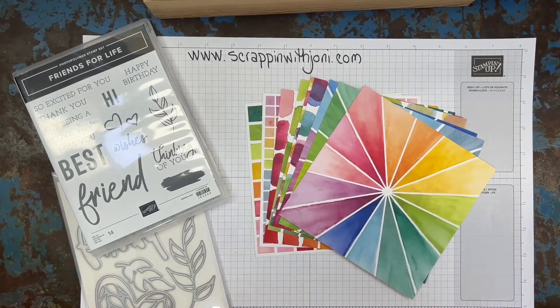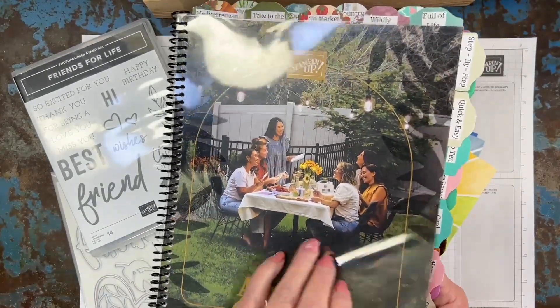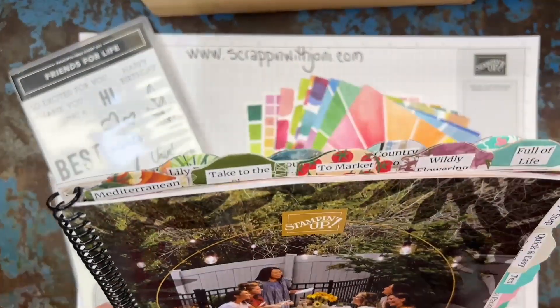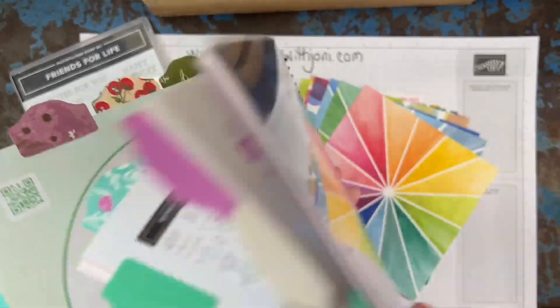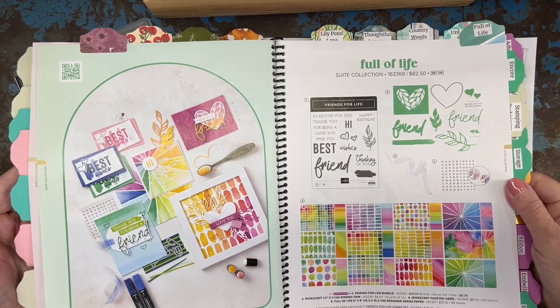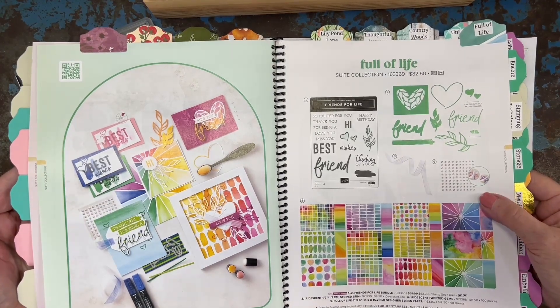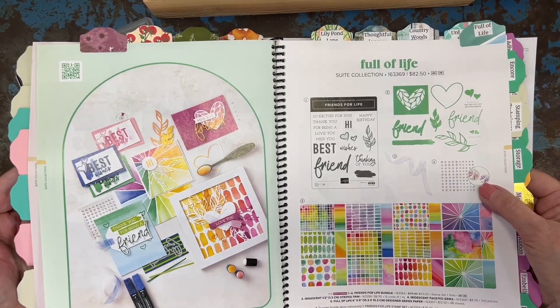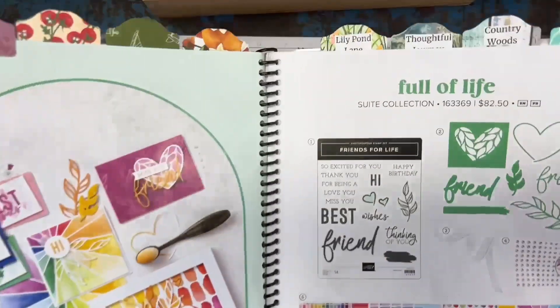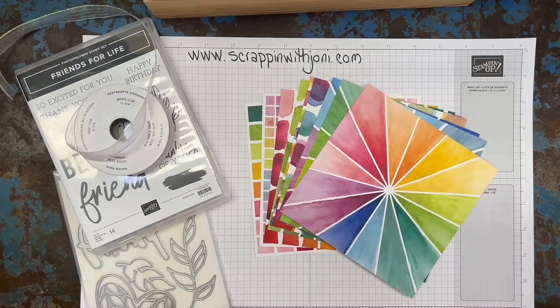This is the new annual catalog — I put a plastic cover on it, that's why it's fanning. On pages 42 and 43 is a suite called Full of Life, and it is so colorful. It's the only suite in here that has a coordinating ribbon. It has my favorite embellishments. I love this suite. So let's start with the papers and I'll bring the embellishments and ribbon up.